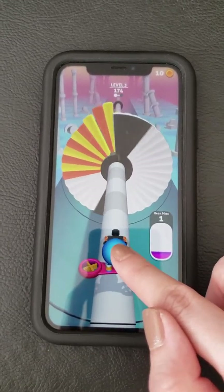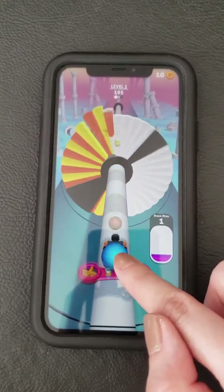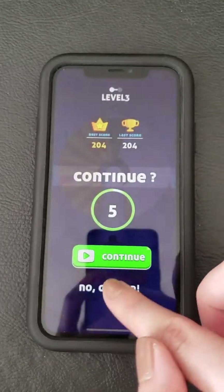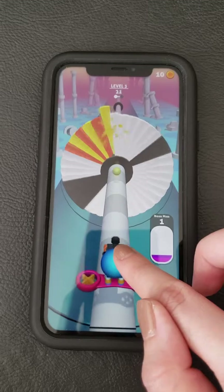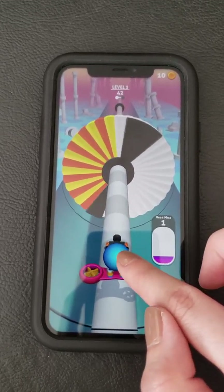And I'm on level three. Oh no, near miss! Now it's turning clockwise.